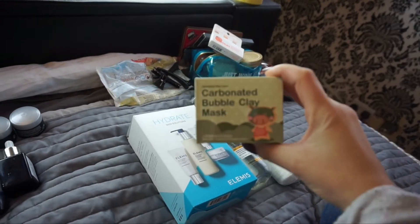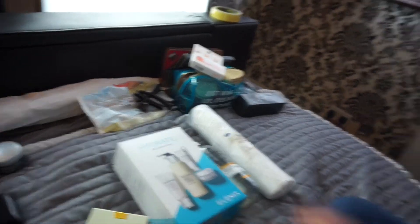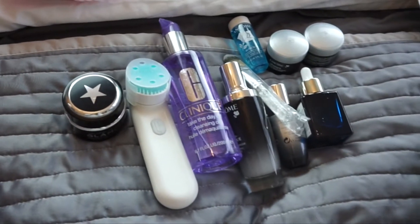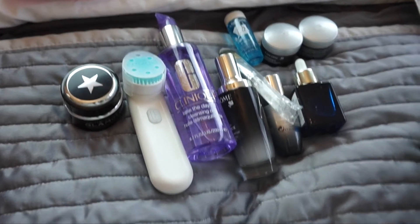And then we're going to try this — this is the carbonated bubble clay mask which I've seen so much on YouTube. I've tried this on my brother and he had a few bubbles but not a lot, but we think that's because he didn't apply it thick enough. So we're going to try it and hopefully we'll get somewhere.